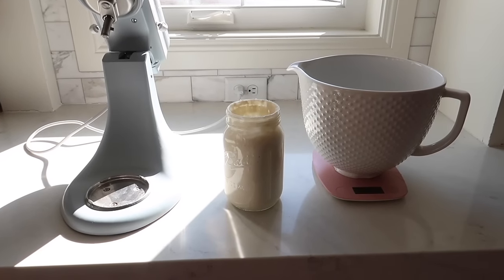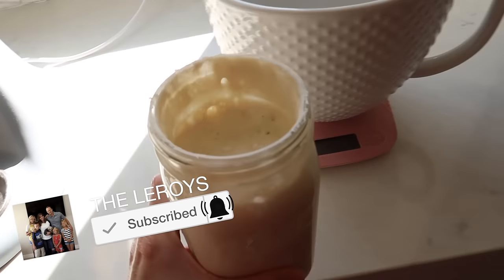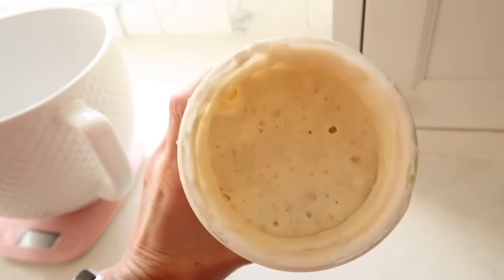Welcome to today's video. We are home from Atlanta. It's been a couple days and I am ready to make some more sourdough bread. Lots of people wanted me to show my recipe, so I'm going to show you. My starter is ready.